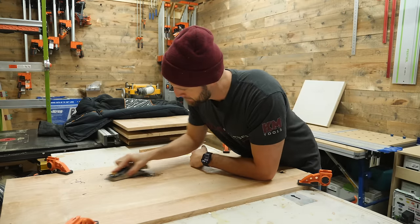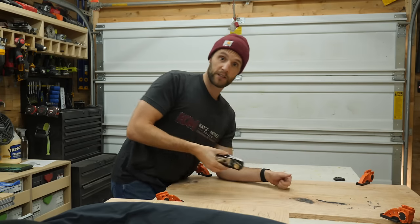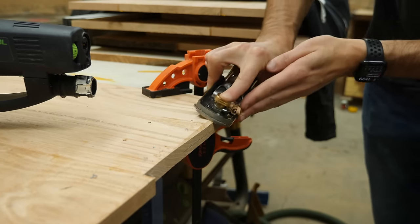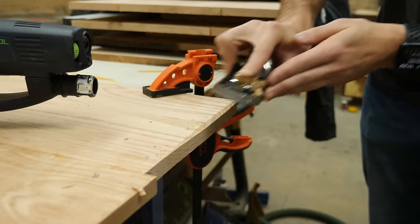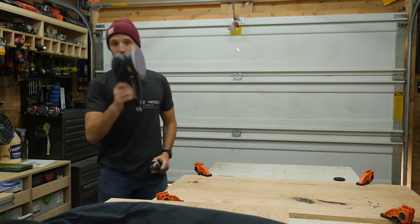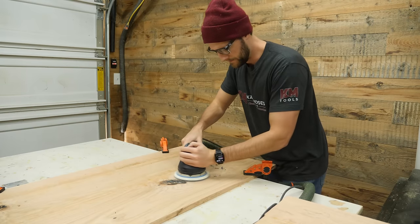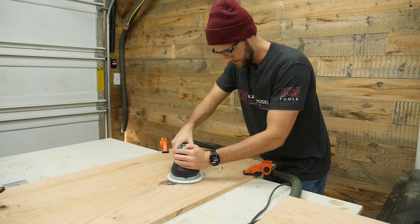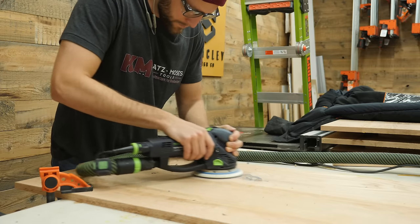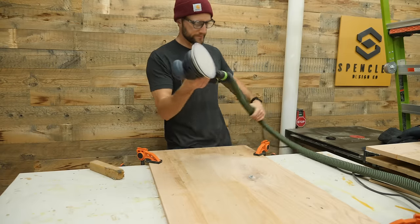I honestly was pretty intimidated getting into hand tools, which is why I never really gave them a chance. While this block plane does work, and yes, it is ridiculously sharp — I was getting paper-thin shavings on wood — it is taking forever on epoxy, so I'm going back to my sander. I've tested this block plane out on a few things off camera, and it is definitely going to be making a full-time appearance in videos moving forward. I am far from a pro when it comes to hand tools or epoxy, so maybe the two just don't work well together.